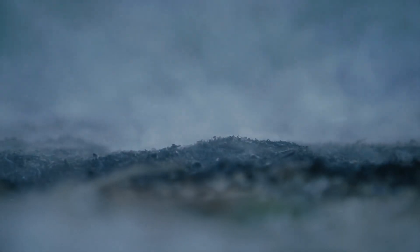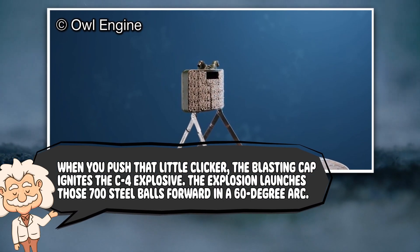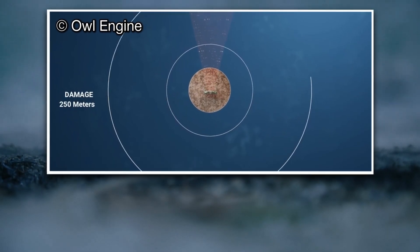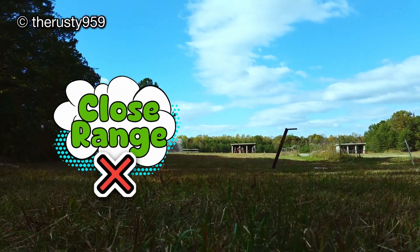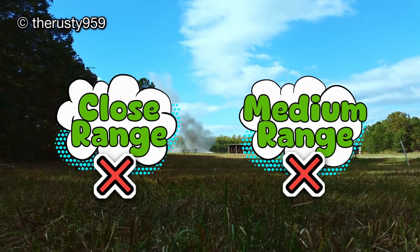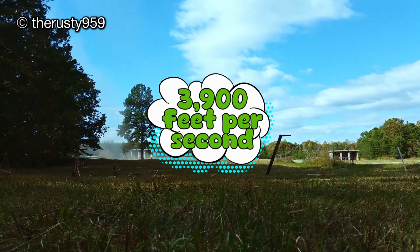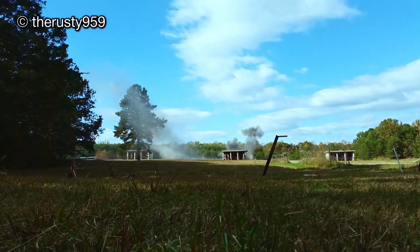Now let's talk about what makes the Claymore so infamous. When you push that little clicker, the blasting cap ignites the C4 explosive. The explosion launches those 700 steel balls forward in a 60-degree arc — imagine a cone-shaped storm of supersonic BBs. At close range, it's like standing in front of a giant shotgun blast. At medium range, it's still not where you want to be unless your dream hobby is collecting embedded metal souvenirs. The balls move at around 3,900 feet per second — about three times faster than a bullet from a handgun. If you're in front of one, you don't even get time to say 'ouch.'